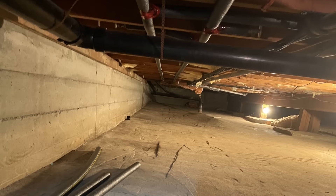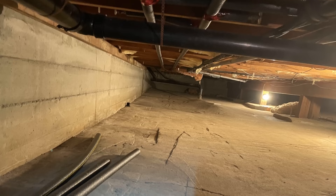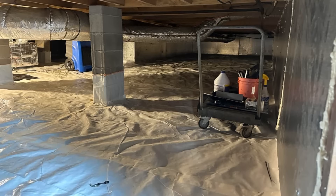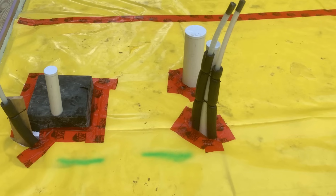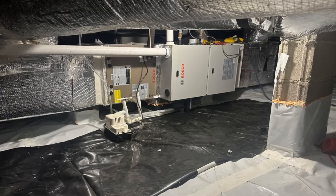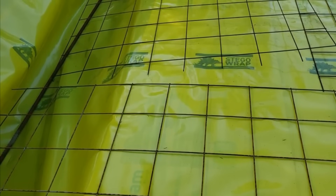If we pour this rat slab over the vapor barrier, the vapor barrier doesn't need to be airtight because the concrete slab is the air barrier, and when detailed correctly, will prevent the migration of soil gases like radon when combined with a sub-slab depressurization system. If we didn't have this rat slab, that vapor barrier would need to be perfectly airtight and taped at all the joints and seams and penetrations. While this may not seem like a big deal, any workers in the crawlspace conducting maintenance or trades during construction have a high likelihood of puncturing that vapor barrier, and if that vapor barrier is intended to be airtight, you've now violated the air barrier.